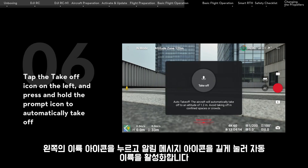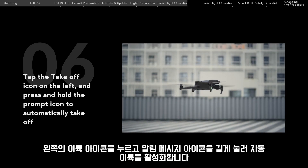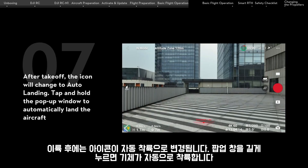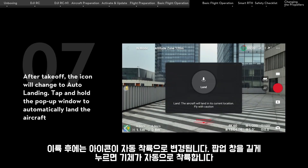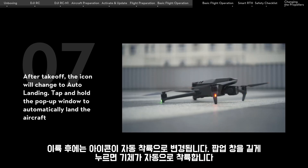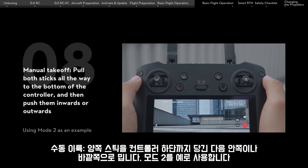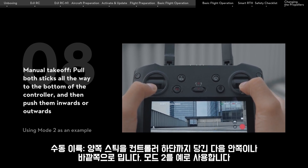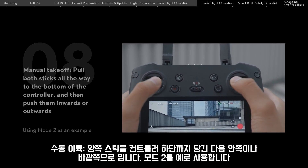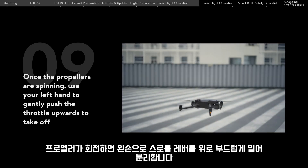Tap the takeoff icon on the left and press and hold the prompt icon to automatically take off. After takeoff, the icon will change to auto landing — tap and hold the pop-up window to automatically land the aircraft. For manual takeoff, pull both sticks all the way to the bottom of the controller, then push them inwards or outwards. Once the propellers are spinning, use your left hand to gently push the throttle upwards to take off.